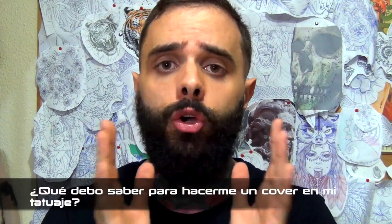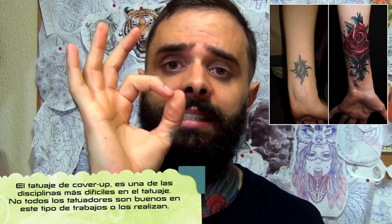¿Qué debéis saber para tatuaros un cover? La técnica de cover up o cobertura es tapar un tatuaje: uno mal hecho, uno viejo o uno del que os arrepentís. Tenéis que saber tres cosas. Primera: un tatuaje cover up siempre va a ser más grande que el diseño original. Segunda: no todos los tatuajes pueden hacerse cover ups. Si tenéis un tribal súper negro bien hecho del que os habéis arrepentido, es bastante complicado taparlo. Vuestro tatuador os recomendará sesiones de láser para bajar la intensidad o quitarlo completamente para poder trabajar mejor.